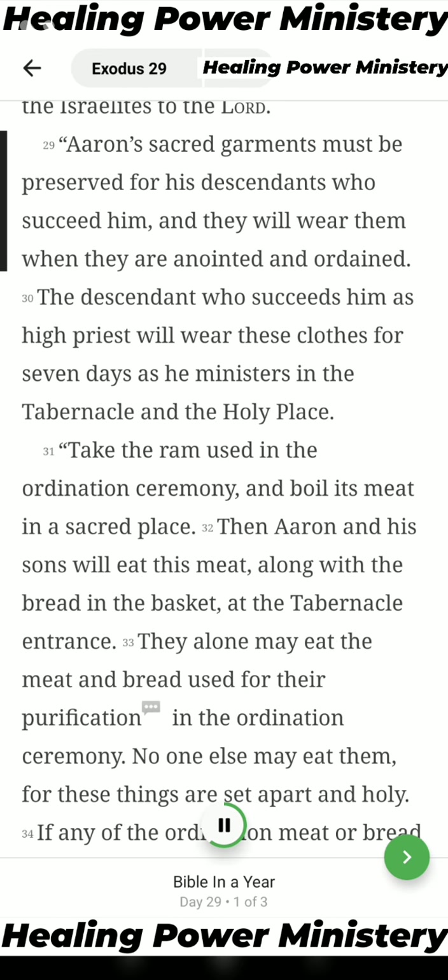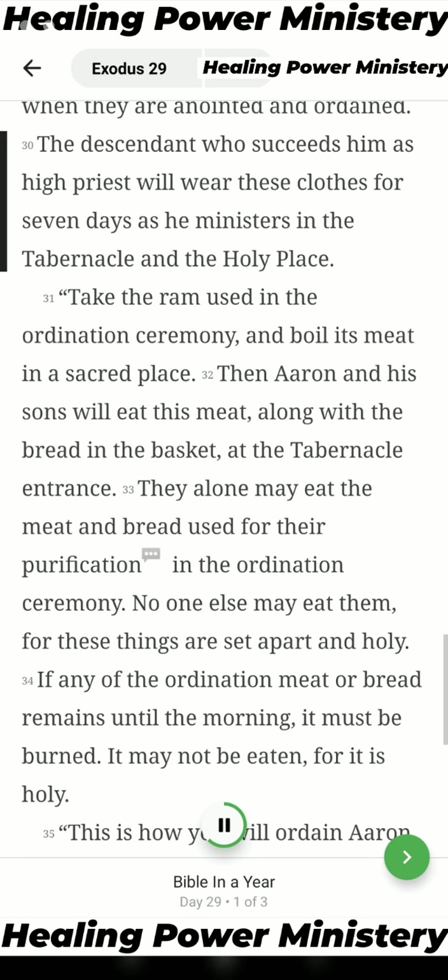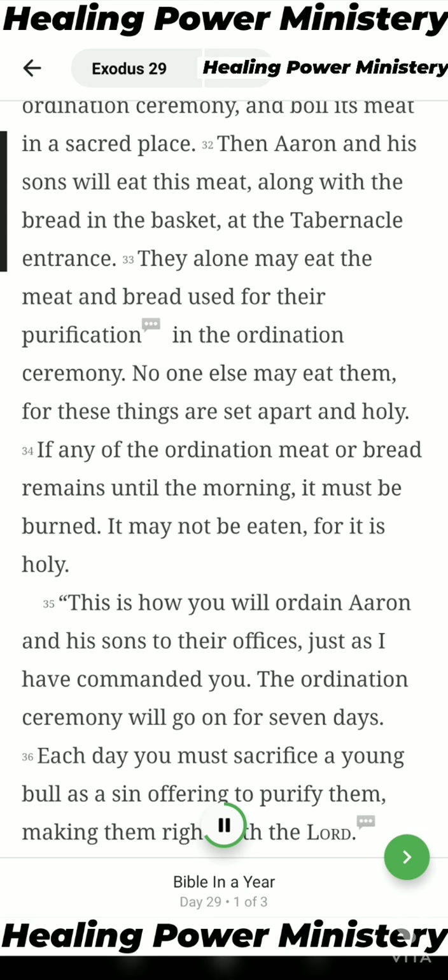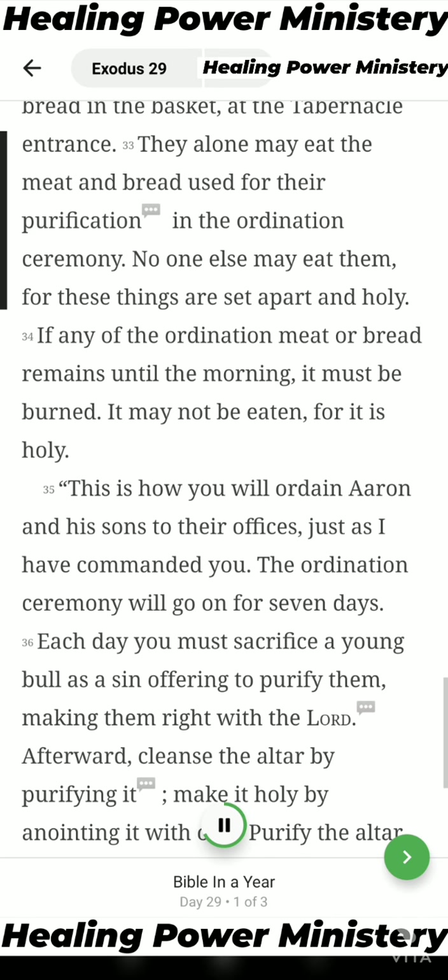Aaron's sacred garments must be preserved for his descendants who succeed him, and they will wear them when they are anointed and ordained. The descendant who succeeds him as high priest will wear these clothes for seven days as he ministers in the tabernacle and the holy place. Take the ram used in the ordination ceremony and boil its meat in a sacred place. Then Aaron and his sons will eat this meat along with the bread in the basket at the tabernacle entrance. They alone may eat the meat and bread used for their purification in the ordination ceremony. No one else may eat them, for these things are set apart and holy.